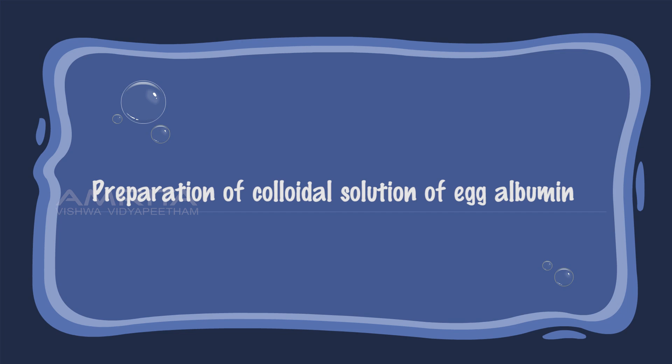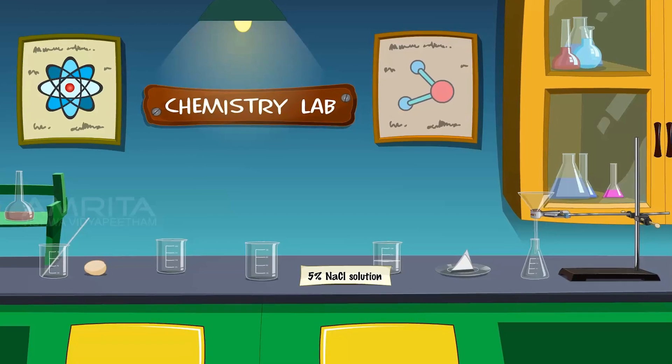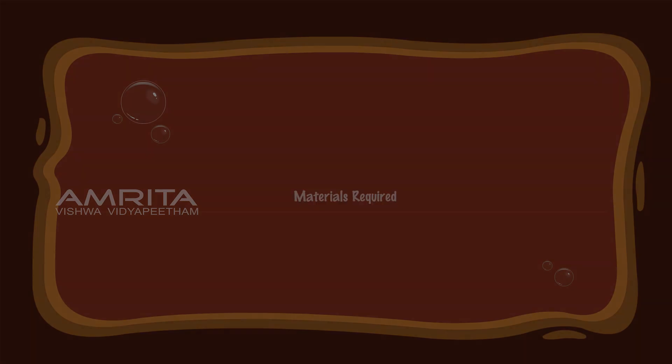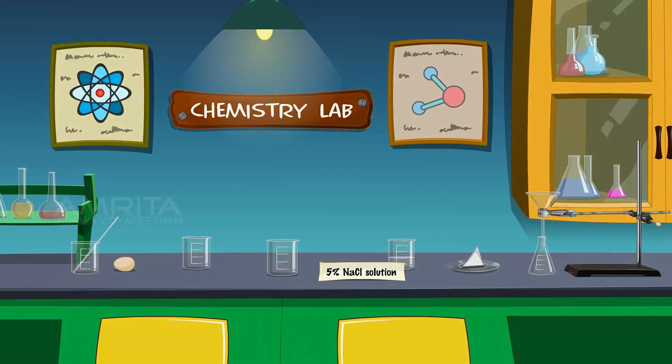Preparation of colloidal solution of egg albumin. Materials required: We require an egg, beakers, glass rod, 5% sodium chloride solution, filter paper, funnel, conical flask, and iron stand with clamp.